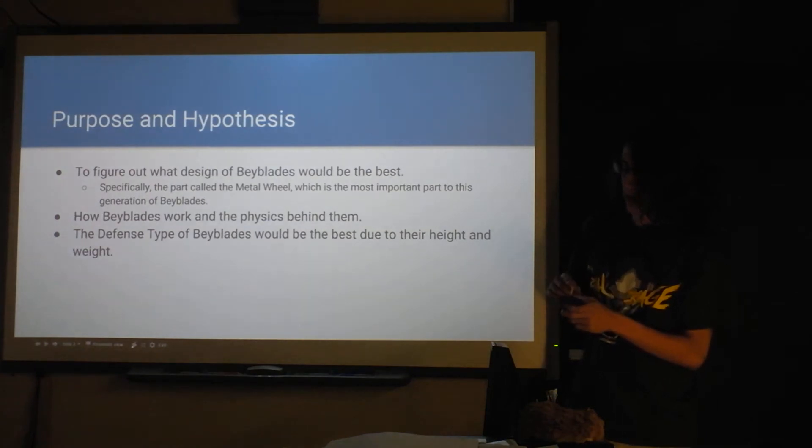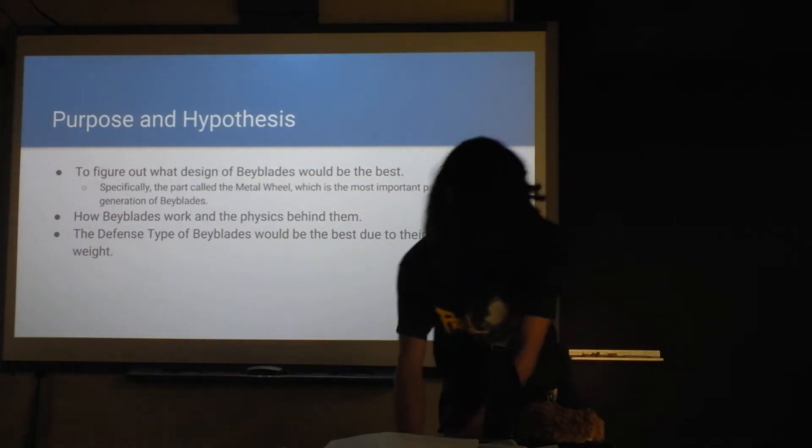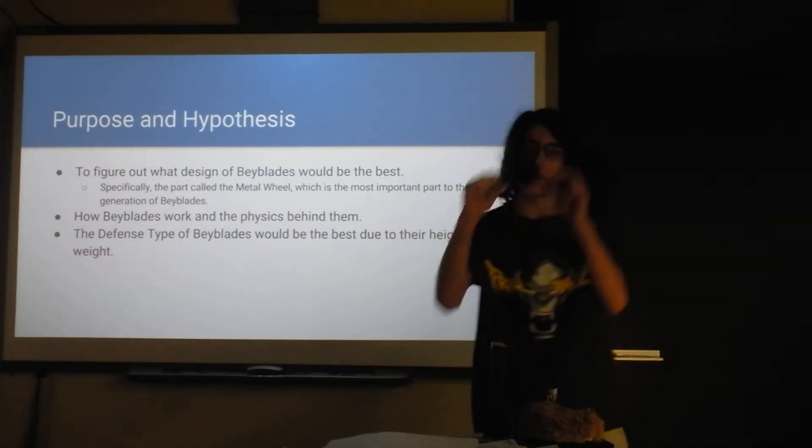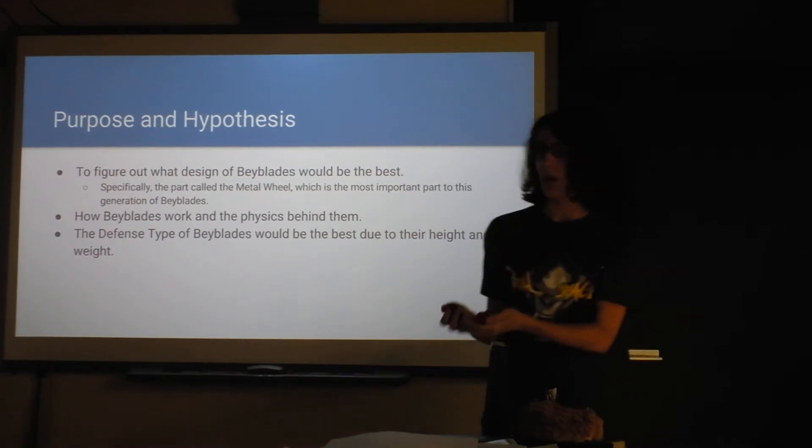My purpose for my indie lab was to figure out what design of Beyblades would be the best. All these different Beyblades have different parts to them. All of them have metal or plastic components, they have tips, they have bottoms, they have all these little parts.